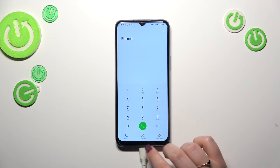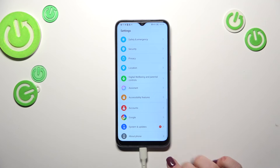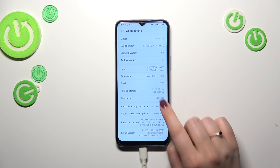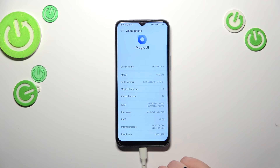The second way, as I said, is by using the Settings — this will be useful if for some reason the secret code won't work. Enter Settings, scroll down to the very bottom to find 'About Phone', then scroll down just a little bit because the IMEI numbers are right there.